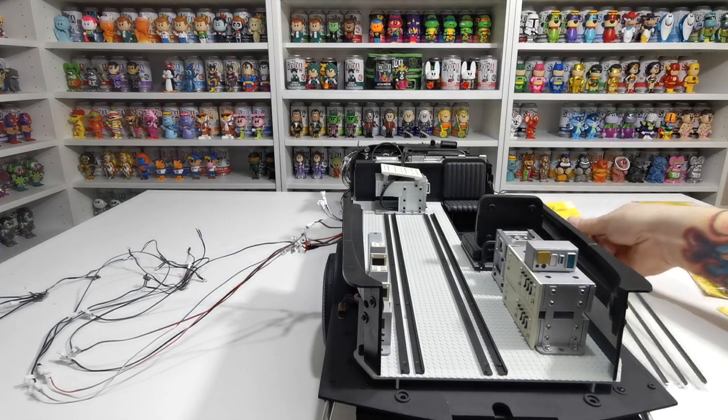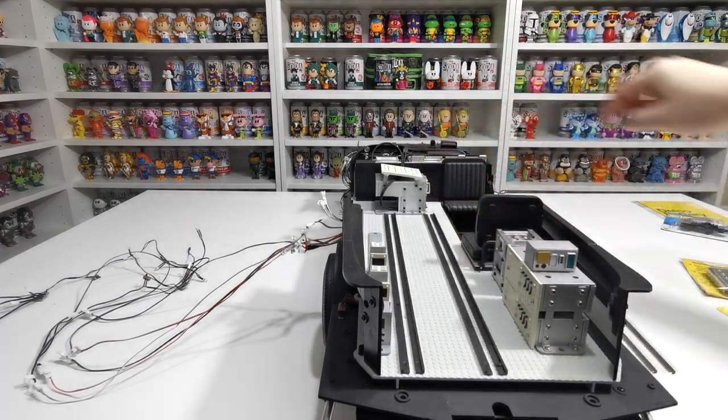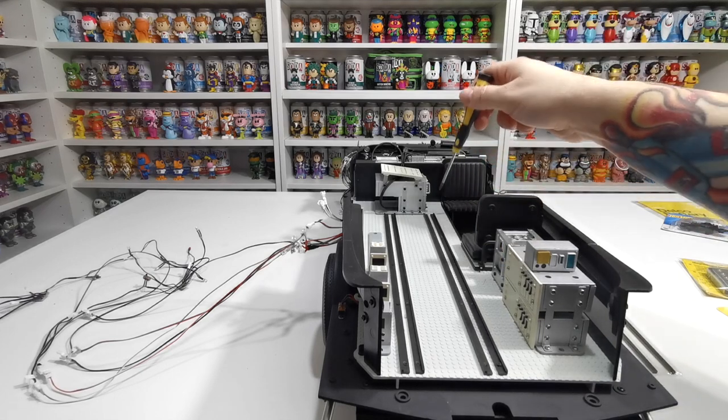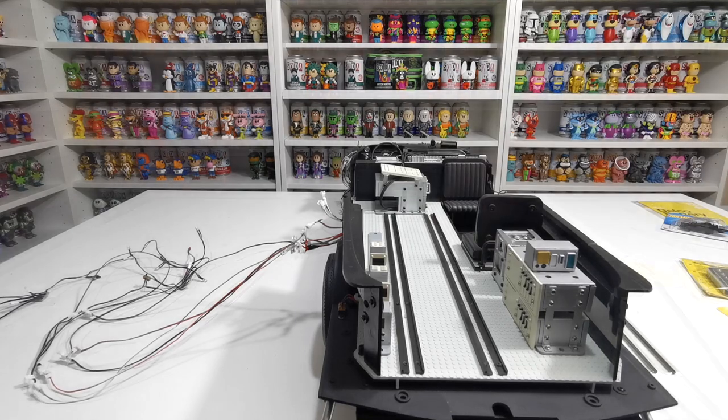The first thing we need to do to install these is remove the old ones. We're just going to go along and take out all the screws on here — there are quite a few screws holding it in place. We're going to remove those and then we'll be back in one sec.